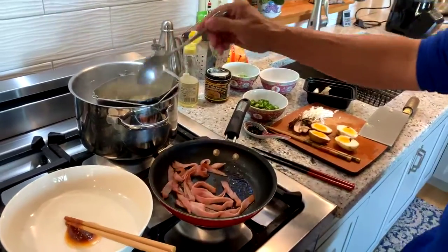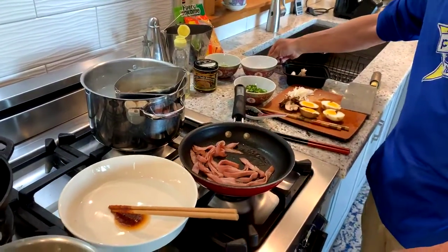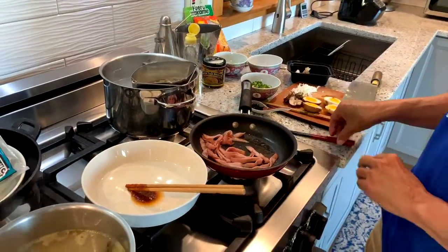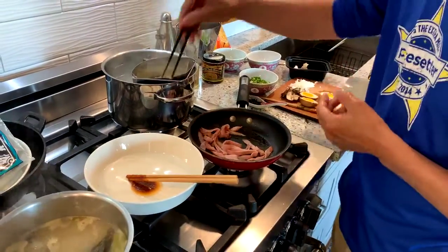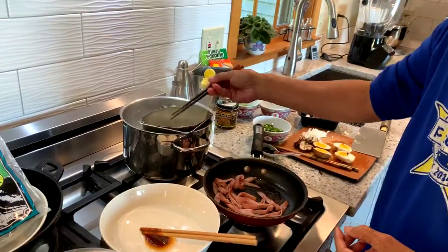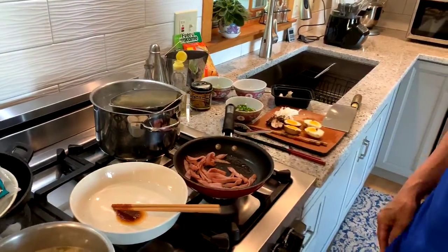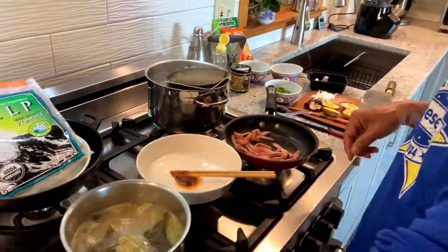My noodles are just about done, so I'm going to shut those off. You never want to overcook ramen noodles — you want them to be al dente, or chewy in the middle. Let's talk quickly about our broth.